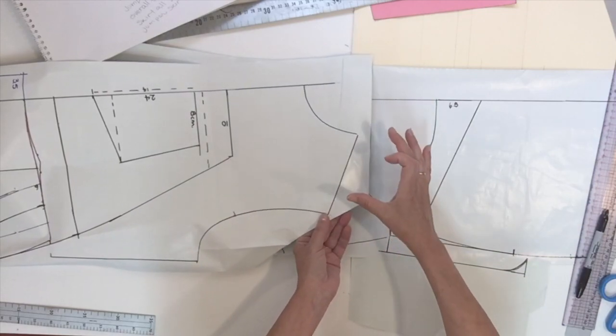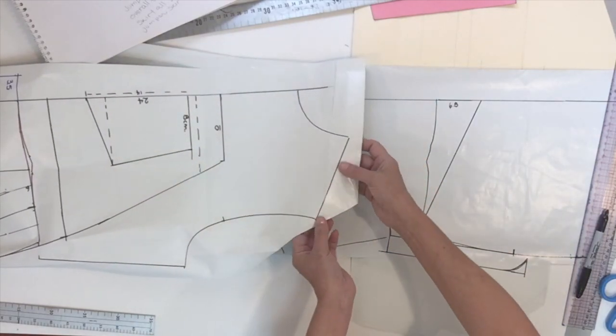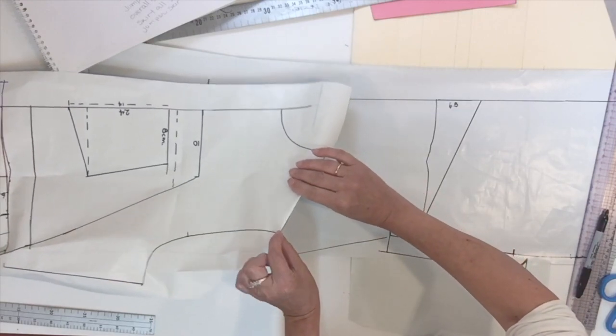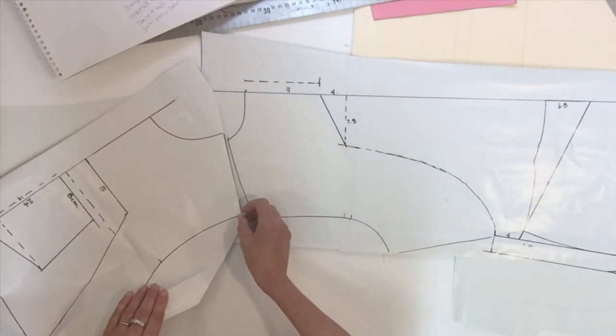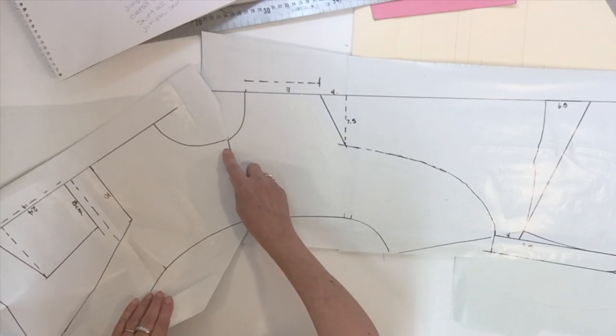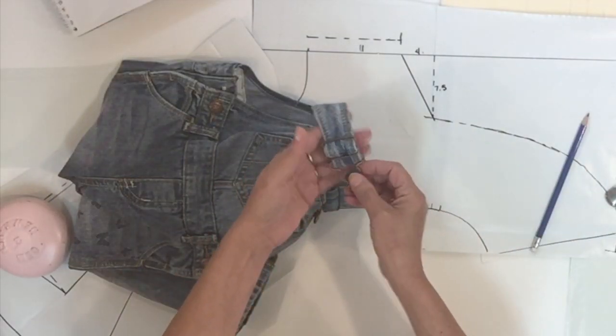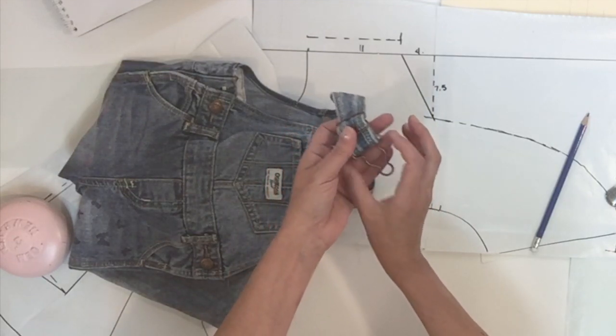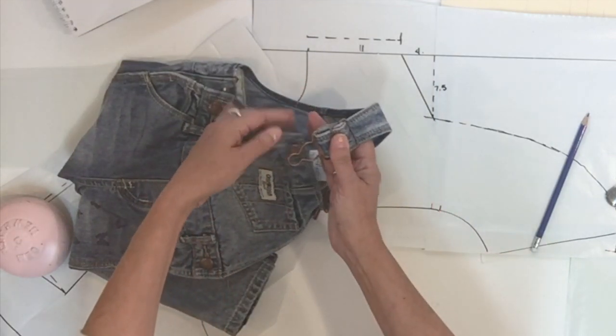To be able to trace the strap piece, you're going to need your front again, which you fold at the shoulder line. Then place it right next to your back pattern. The next thing you have to do is get the measurement for the width you need for the suspender clip that you have.